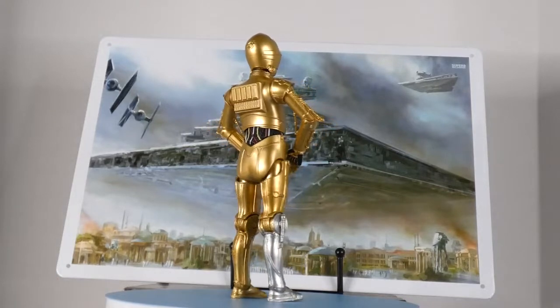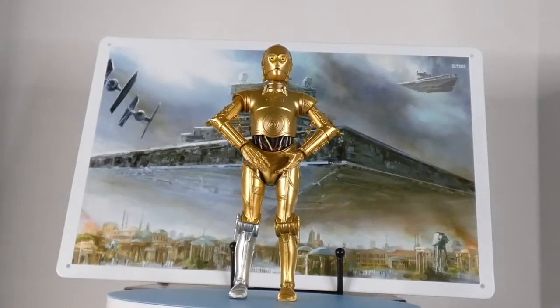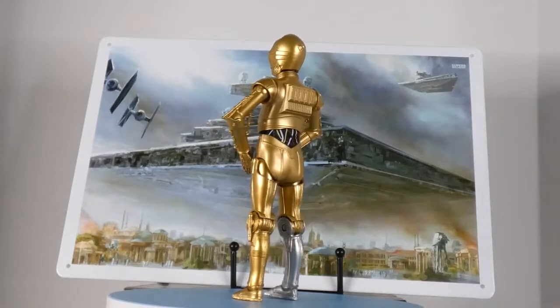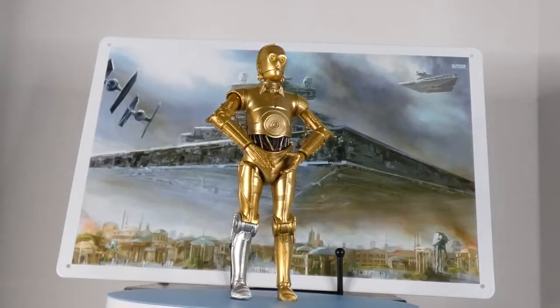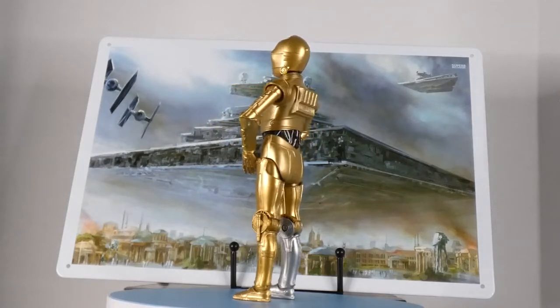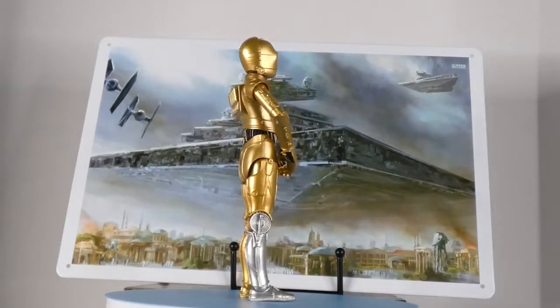This haul inadvertently has a theme — I'm calling it the yellow haul. It's almost yellow and red, except for the first thing in the haul which breaks it up. It is C-3PO.